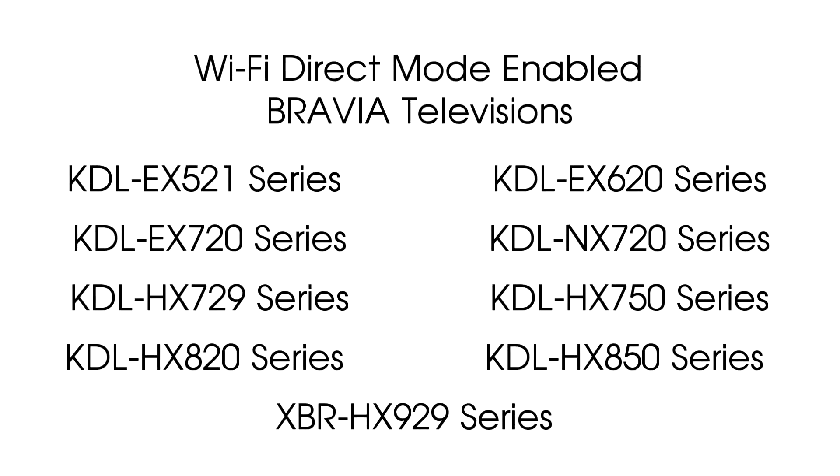The Wi-Fi Direct feature was implemented on specific Bravia models as of the 2011 model year, and here we see a list of the Bravia models which include the Wi-Fi Direct feature.